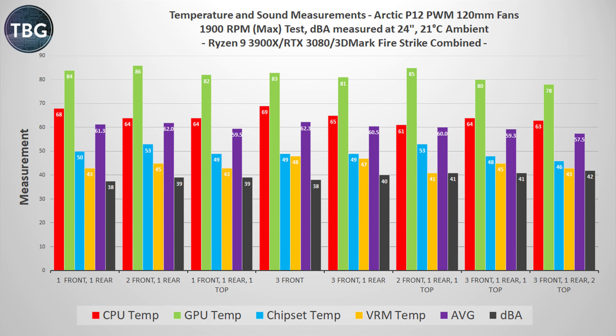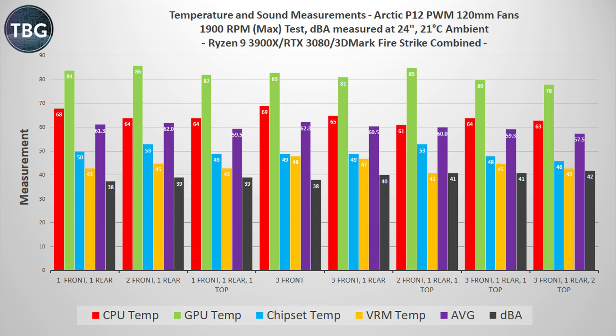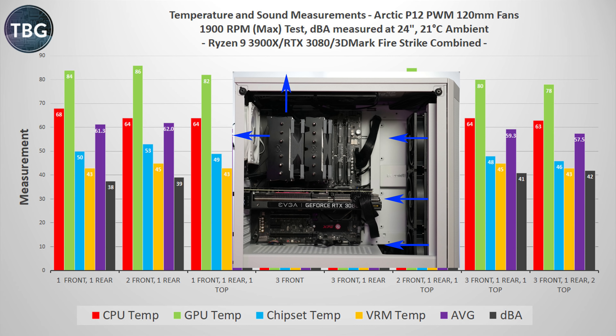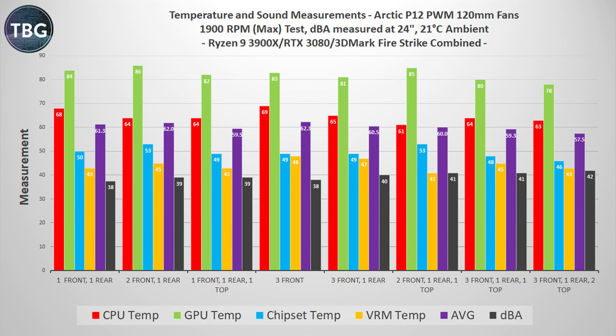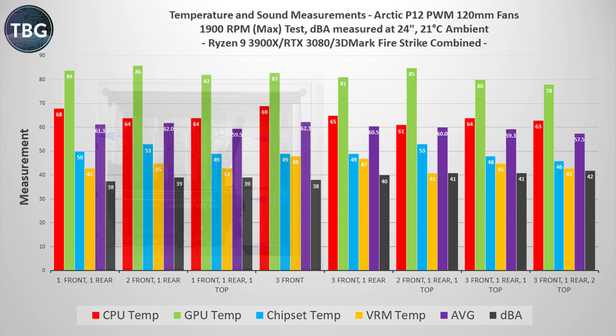Things get a whole lot more interesting when we add a second source of heat to our system — namely the RTX 3080, which pumps out 320 watts of heat. It is a veritable space heater, and in this situation you definitely need that lower fan in the front of your case. It was useless when it came to CPU temps, but when it comes to GPU temps, that third fan in the front does a whole lot — not just for the GPU, but also for the chipset, which tends to get soaked in heat exhausted by the GPU. Three front fans alone still aren't very good because they allow the CPU to get very hot at 69 degrees, which was the hottest in this test. I would recommend instead something like three front, one rear, and one top, which was a very good solution without maxing out the decibel level.